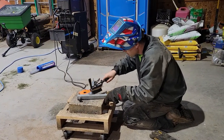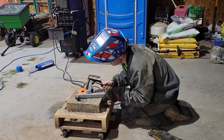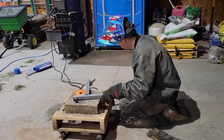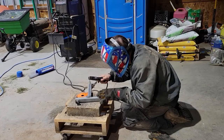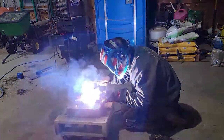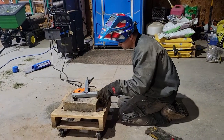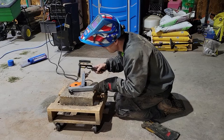Now I'm certainly not the best welder. I've been learning from a neighbor who does a lot of professional welding and I'm getting better, but I'm still not perfect — still figuring out the difference between a 70-18 and a 60-18 rod and all that kind of stuff. So in this situation I'm going to fall back on just my standard stick weld.